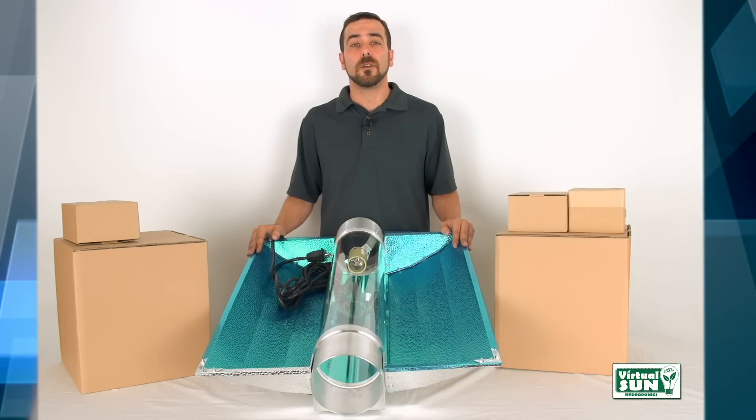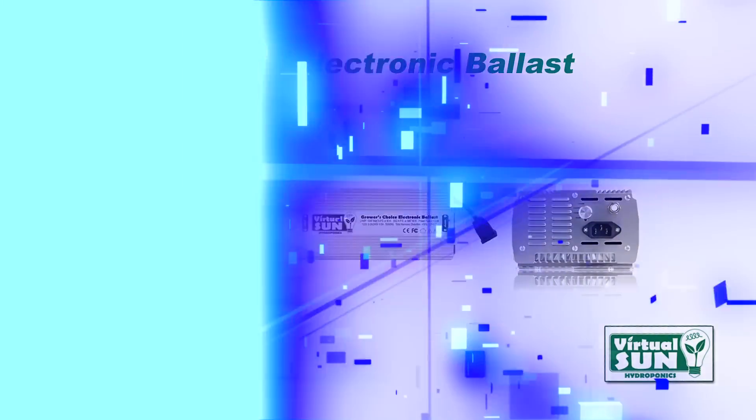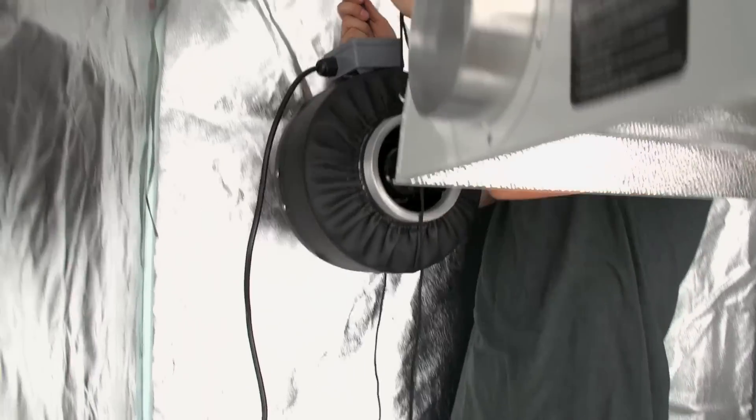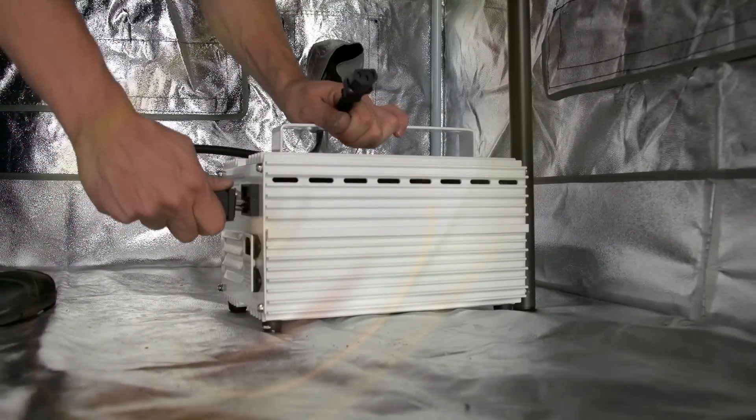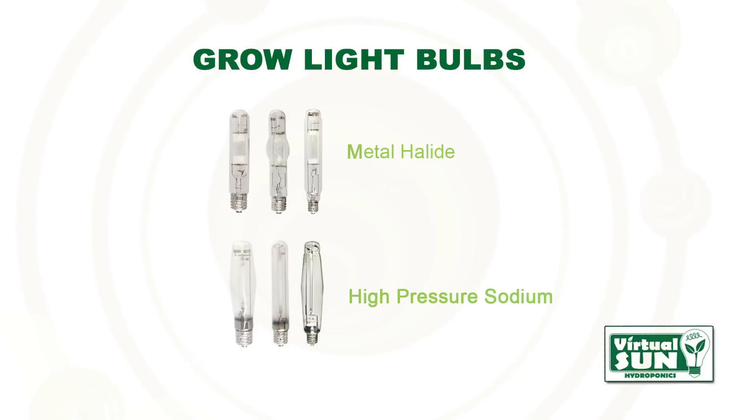We suggest you use Virtual Sun Grow Light bulbs, ballasts, and inline fans for best results, but all hoods are compatible with any magnetic or digital S type ballast and both MH and HPS grow light bulbs.